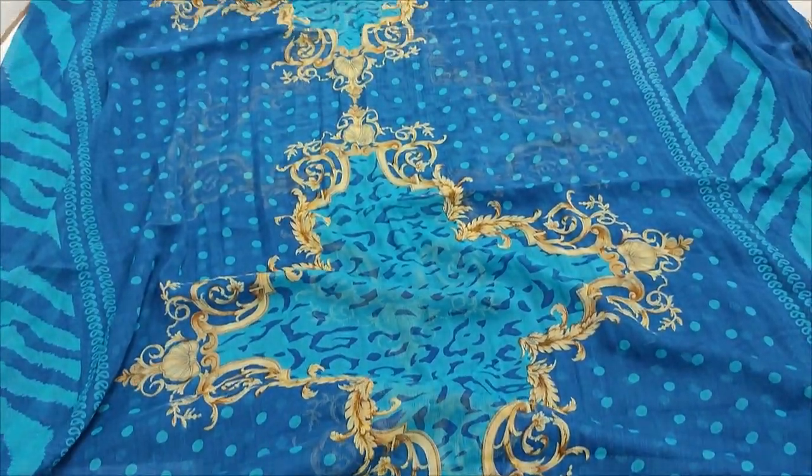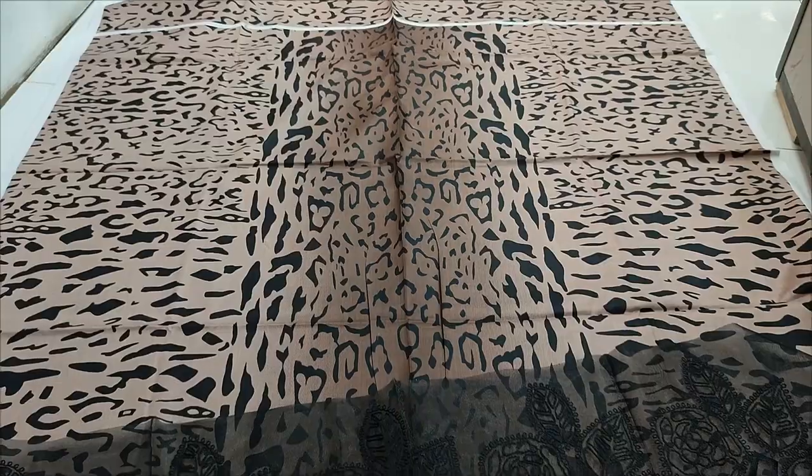Chiffon fabric is made. This is a 2nd color. Summer lawn fabric is made. It is printed.